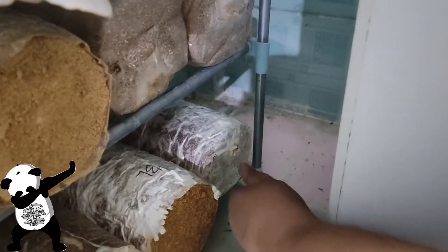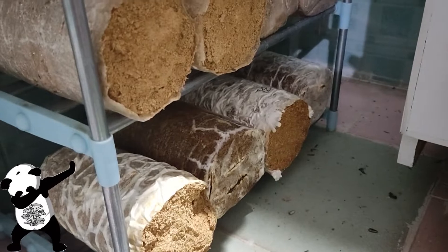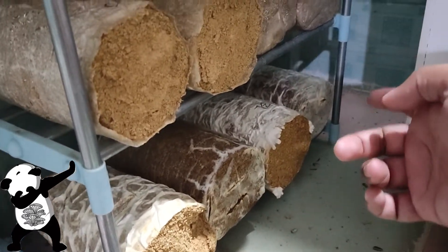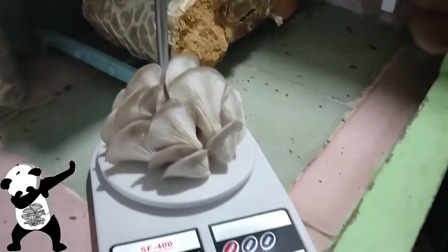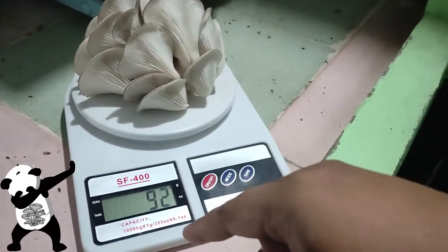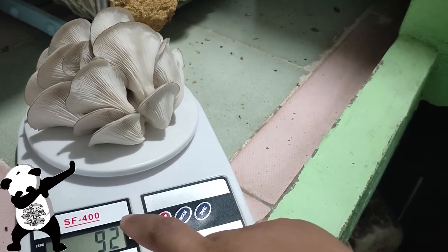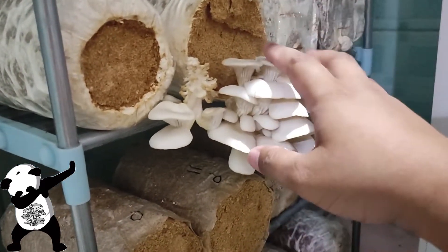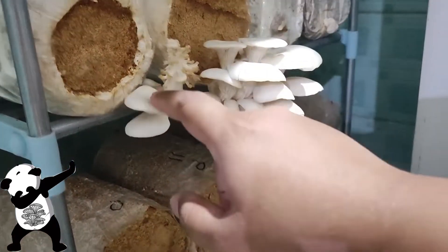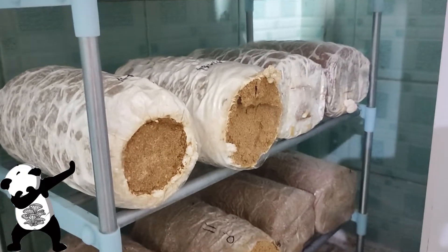I already harvested that — it's actually easier to pull if it's just coming from a slit like that. What we have is a black oyster mushroom that weighs 92 grams. Let's just check out this cluster — we do have the main cluster and a smaller cluster here.